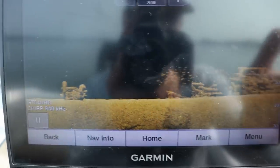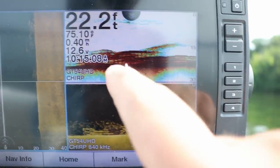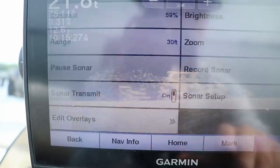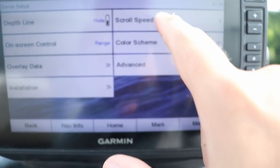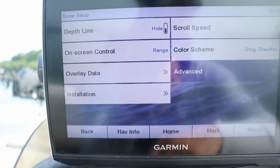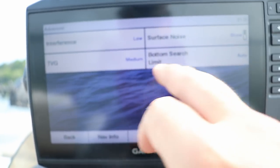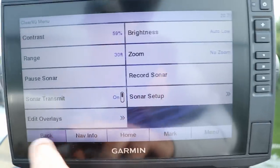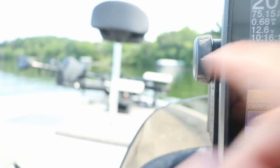If you have a unit that has both down imaging and 2D you can use them side by side like I have here. This unit also has side imaging hooked up. You can see something is definitely down there, and in high definition you can tell those are fish and that's the brush pile. As far as sonar setup goes, my scroll speed is set at five — I set it one or two miles faster than what I troll. TVG I have set at medium and interference I have set at low. If you get a lot of feedback you can change interference to medium or high to clear up your screen.